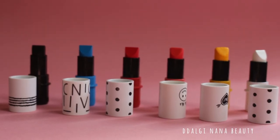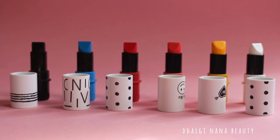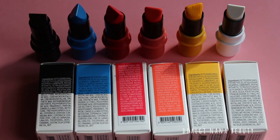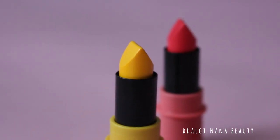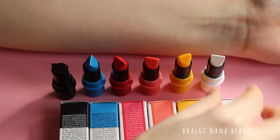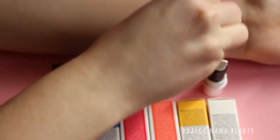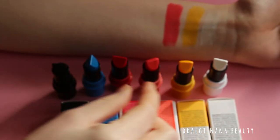Let's test it. Lipsticks look perfect — the shades are so vivid and so sharp.